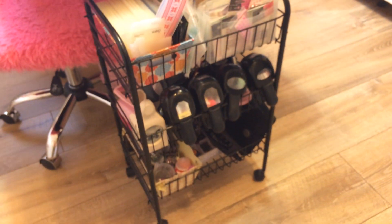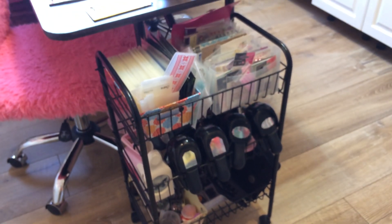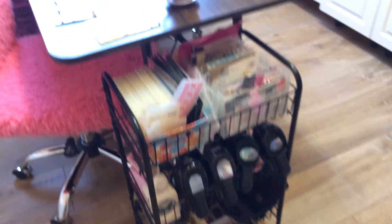I've got furry pink chairs. And then right there a rolling cart — three tier with more doodads and goodies.